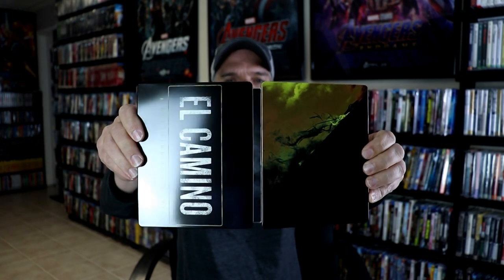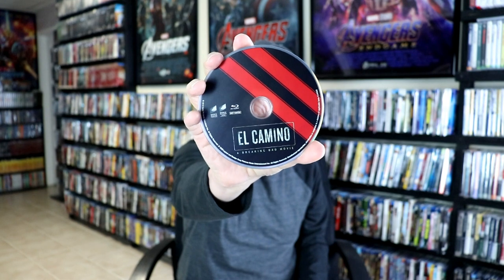Open it up, and that's what it looks like. It's really nice. Very plain. I really do wish that they would have had the title on the front of it. But on the inside, we do have our Blu-ray disc and our DVD. First up we have our Blu-ray disc — not too bad. And in the back of it, we do have our DVD, which is very similar.